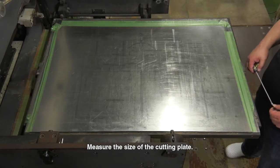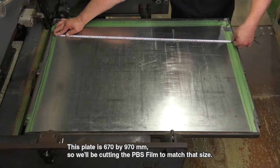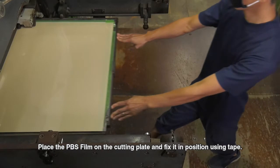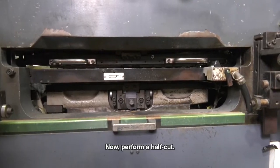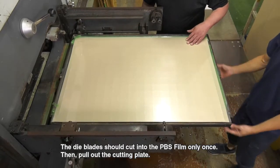Measure the size of the cutting plate. This plate is 670 x 970 mm, so we'll be cutting the PBS film to match that size. Place the PBS film on the cutting plate and fix it in position using tape. Now perform a half cut. The die blades should cut into the PBS film only once. The cutting pressure pattern has been copied onto the PBS film, and the grid of square cuts into it serves as confirmation.